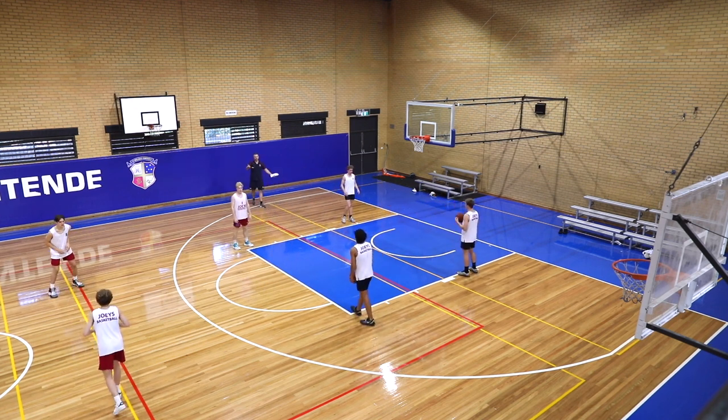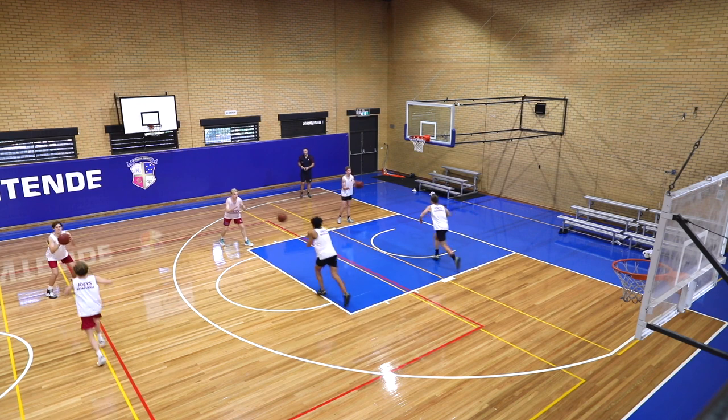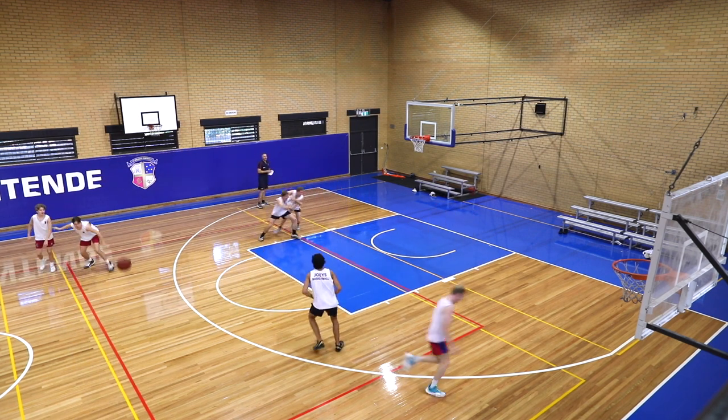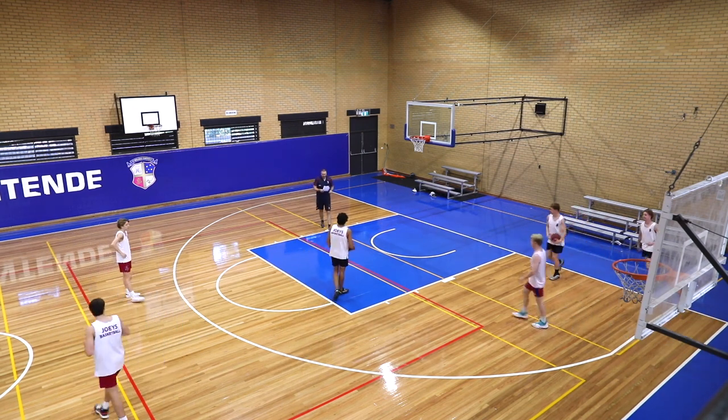You can make your own rules up for this drill as well — do whatever you want with it, like three stops and you're out, or whatever it might be. I think it's a good one to start training with. Get him, Charlie — drive him out! Good. Thanks, boys.